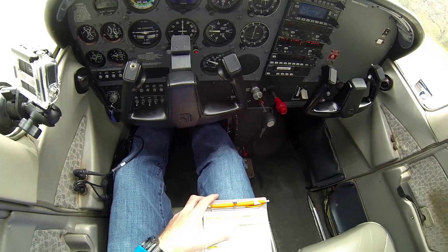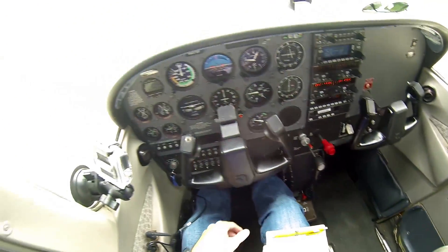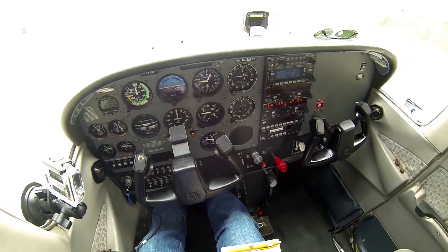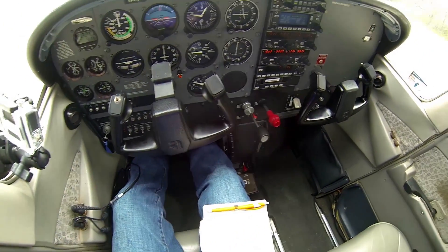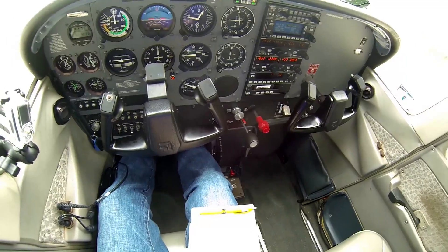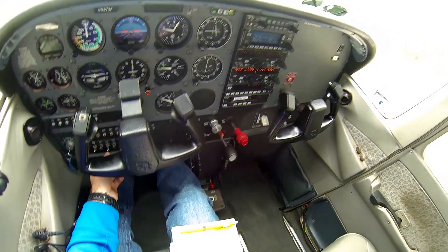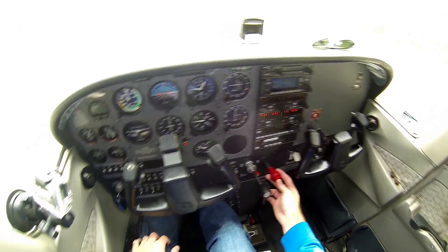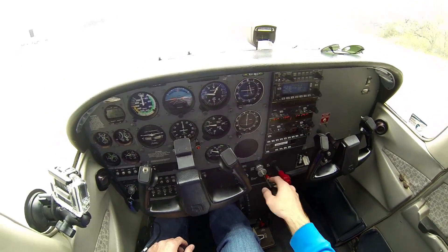And now for the shut down. First, avionics is gonna come off. After that I'm gonna turn the lights off — beacon and taxi light are gonna come off. Next I'm gonna pull the mixture all the way out to cut the fuel to the engine, and throttle all the way out.